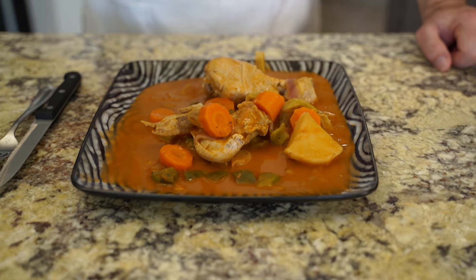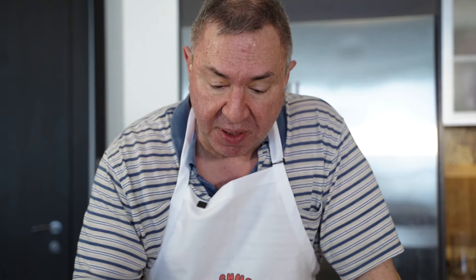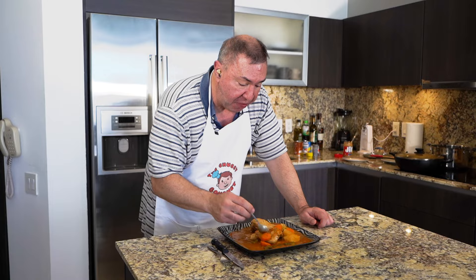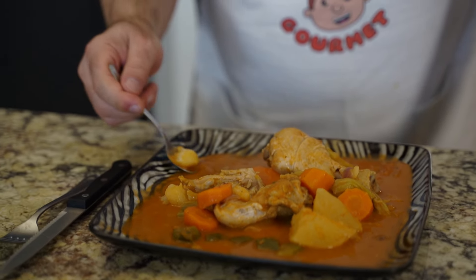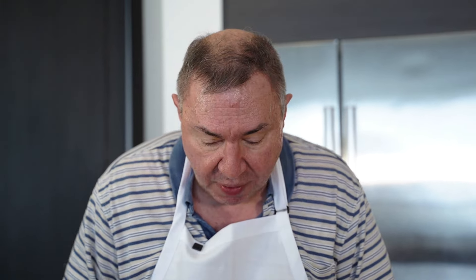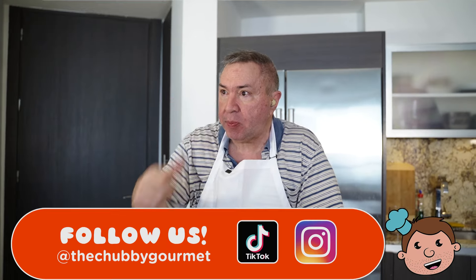And here we have it. Now in Mali, I believe they would normally pair this with couscous. Rice will do just as well, but I did not prepare any starch — I have plenty of starch with the turnip and the potato. Let me give this sauce a little taste with the bell pepper. So far, so good. A little potato. Saving the chicken for last. Very hearty meal, simple and easy to make — you saw that we didn't take a lot of time. Different with the tomato paste and the peanut butter, it's very unique. You've got some sweetness from the carrots and the onions. Very tasty, hearty dish. Simple, but effective. Delicious.